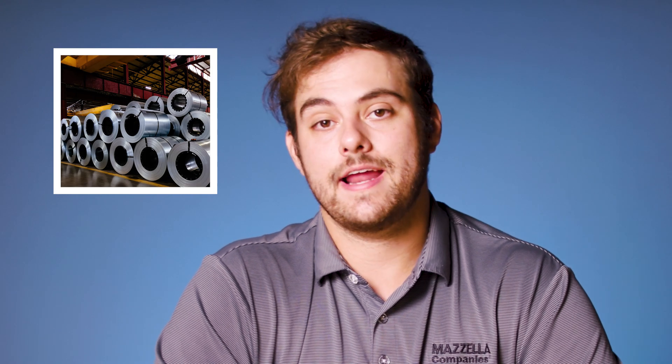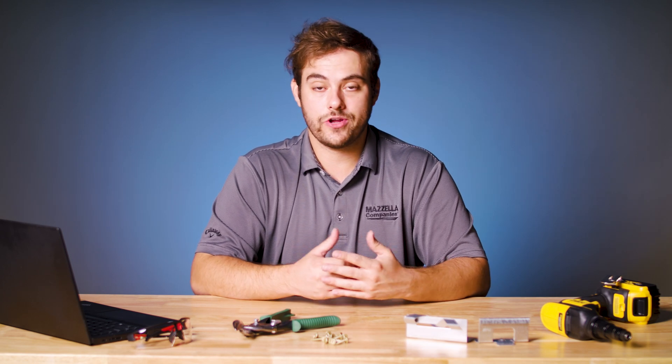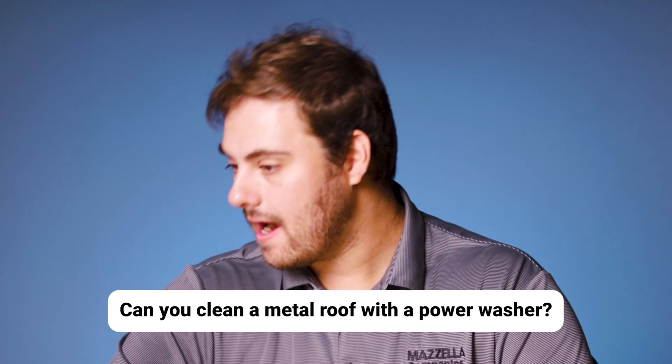Not to mention Galvalume is a proven product — it lasts for a long time, comes in a huge variety of color options, and it's just way easier to source than stainless steel. The bottom line is yes, you can get stainless steel for your roof, but it's a specialty metal and you're going to pay the price for it.